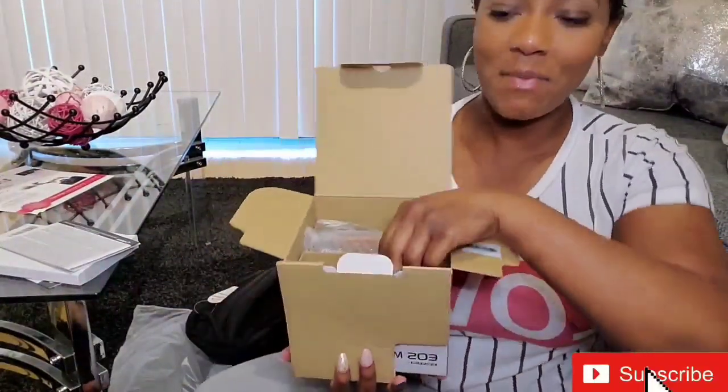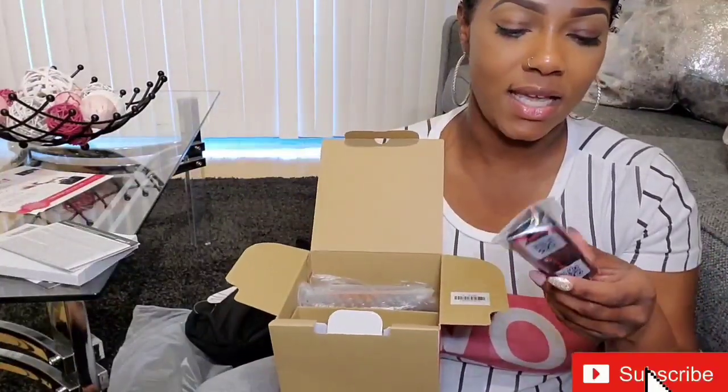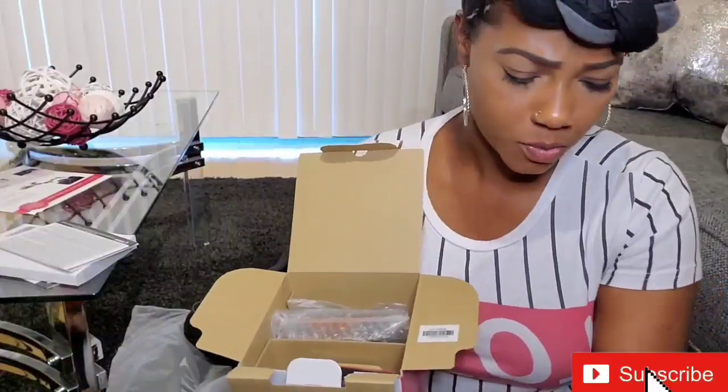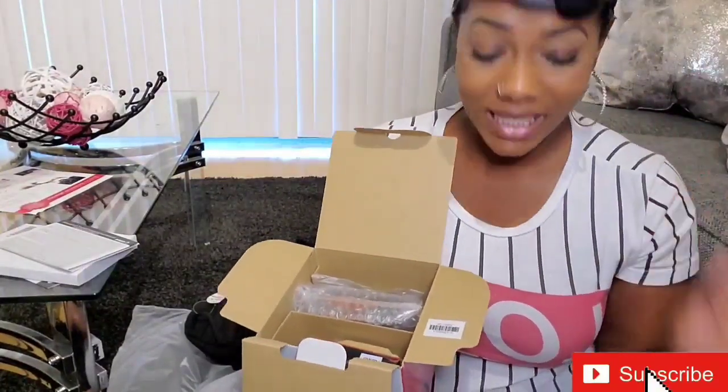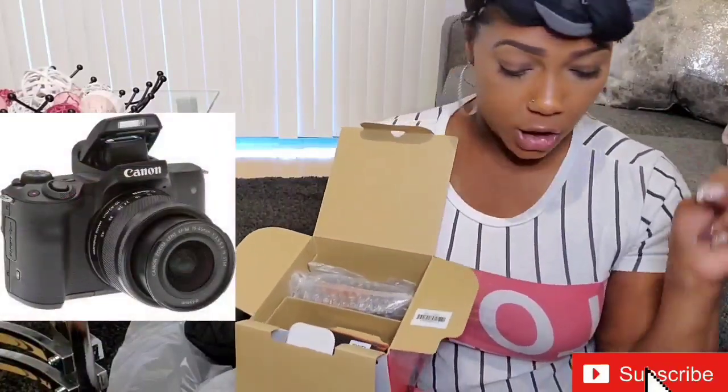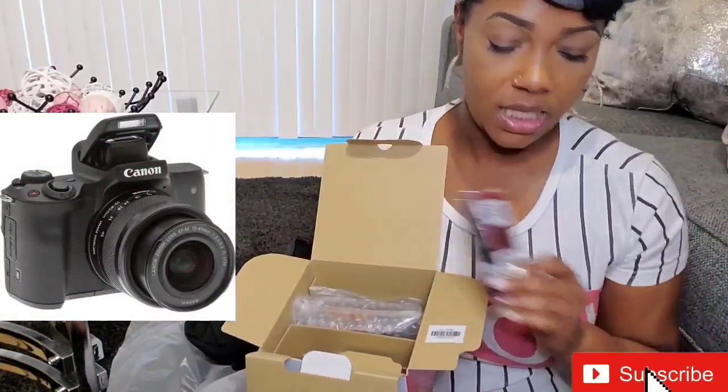So inside of the box — inside of the kit that I got — it comes with the EOS camera, the EF-M 15 through 45 millimeter lens, the battery pack, battery charger, a neck strap, and the camera cover.